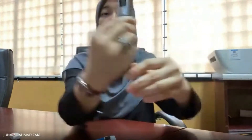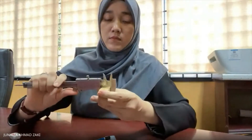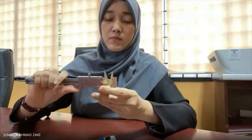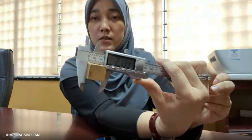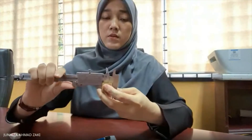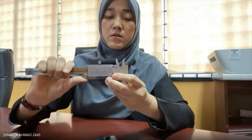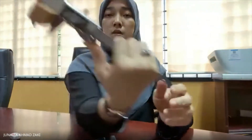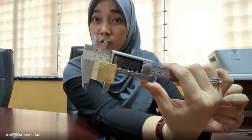This is your longitudinal direction. And this one is your tangential direction. Don't forget to record the data. That's it for the measurements of the wood directions.